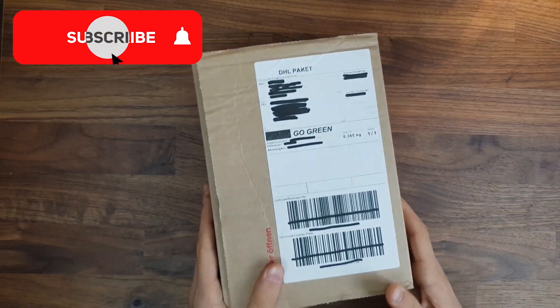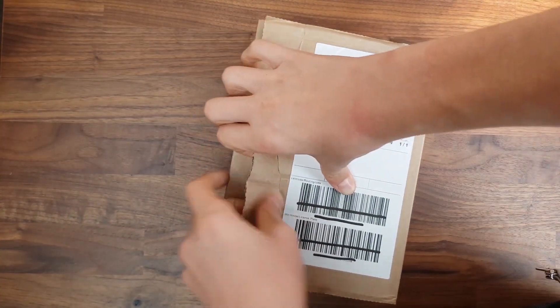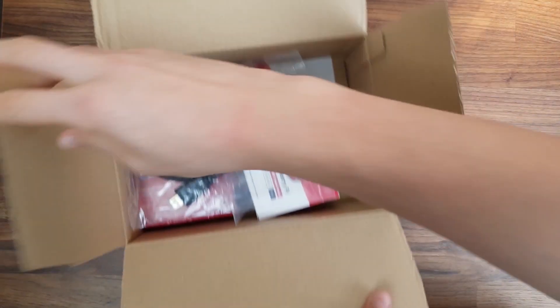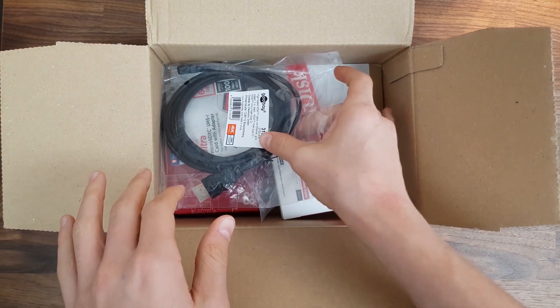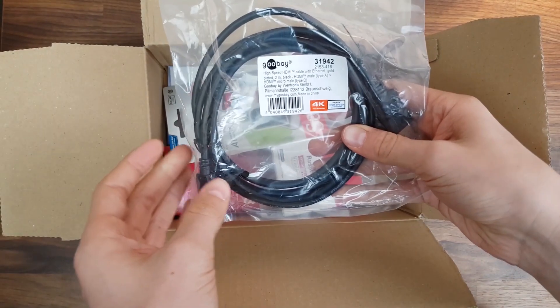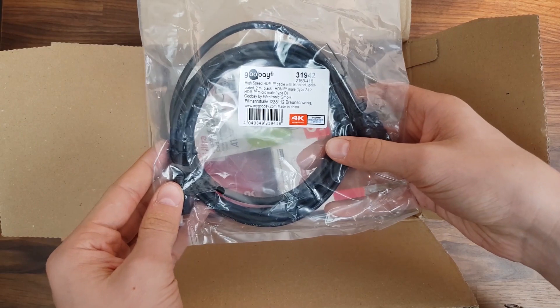First of all, we're going to unbox the Pi. I'm going to open up the packaging real quick. So first of all, we've got a micro HDMI to HDMI adapter, since the Raspberry Pi now has two 4K micro HDMI ports.